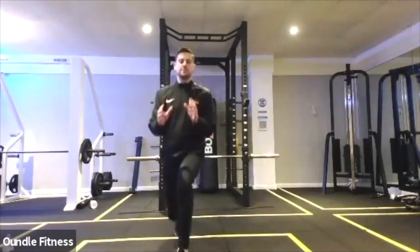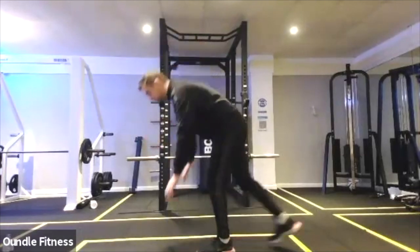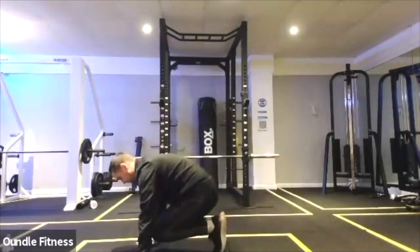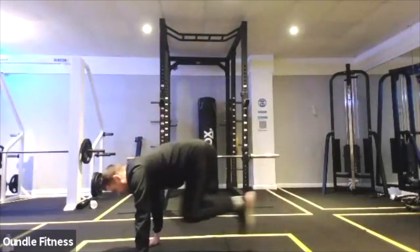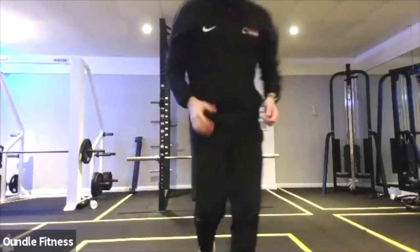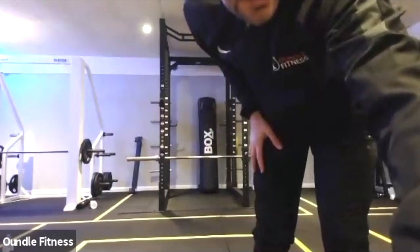Ten seconds and we're going to begin our first move. I want you to do ten squat thrusts. So from the long arm plank position, jump in and out. Let's go, ten of them. Ten squat thrusts, nice and quick. You want to take the level of intensity up from about a seven all the way up to around an eight to nine.